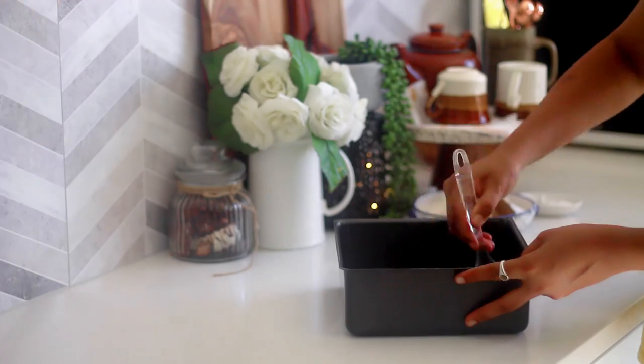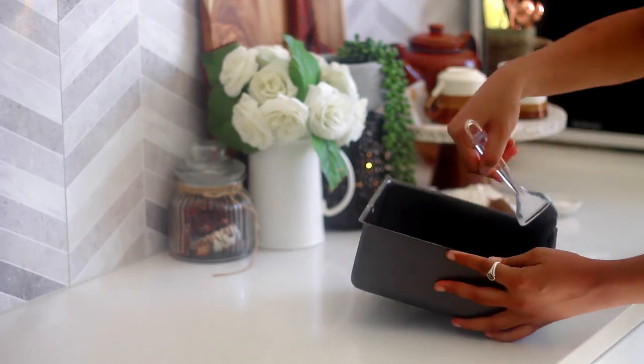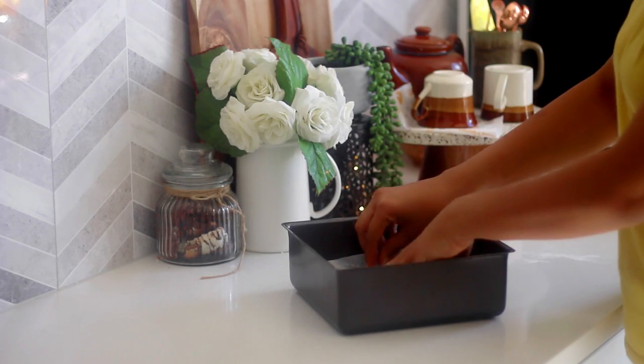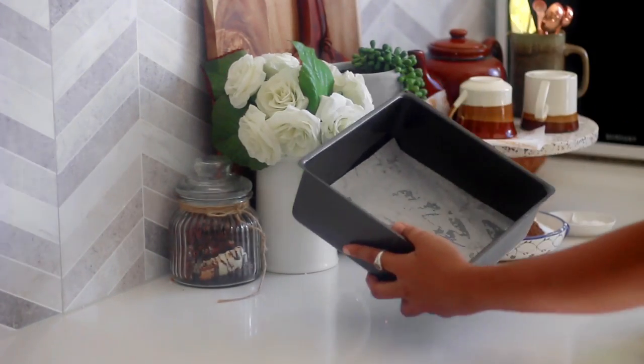Let us start by preparing the cake pan, which is a crucial step. Simply oil or butter the cake pan on all the sides, line the base with parchment paper and add about 2 tbsp of flour, then rotate the pan to coat it with flour from all sides.